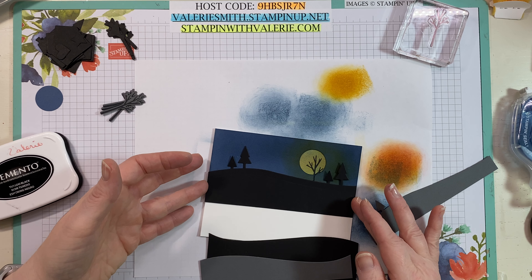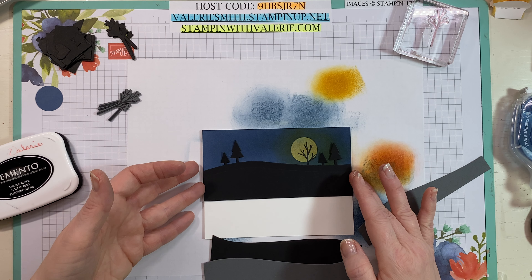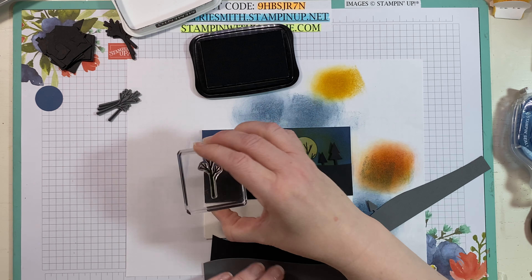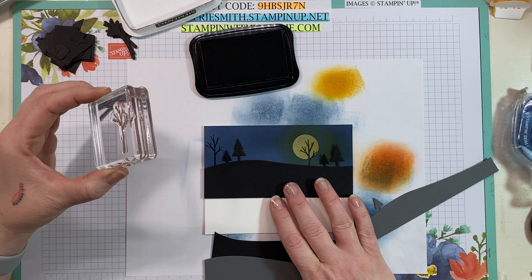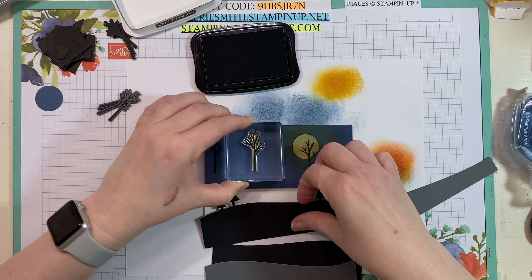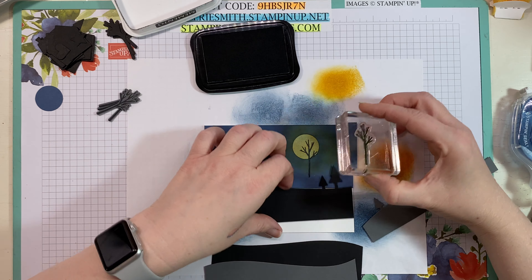I want this to be my top layer because I want those trees kind of shadowing in the back. But I also want to stamp a couple more trees in this background with Memento — I want one over here to the left, lay this back down, maybe we'll put one right there, a little bit taller, and then one right here on the edge. Now we've got that awesome background. Doesn't that look fantastic? I love that — it is kind of spooky. I could have done all black for my layers but I thought I'd change it up and do some Smoky Slate in between just so you can see the different layers.